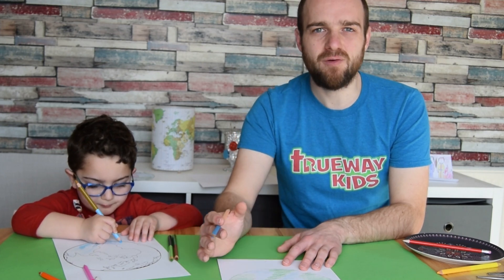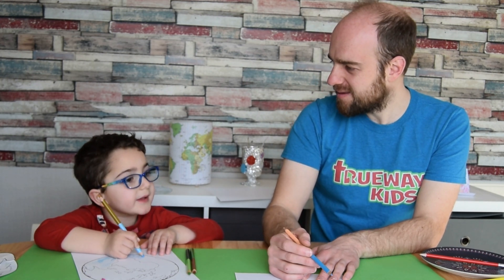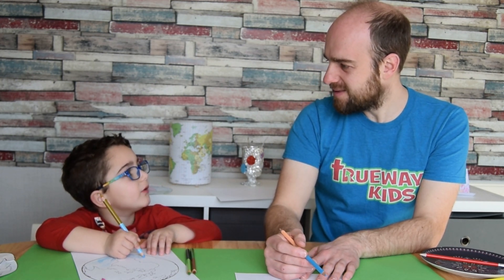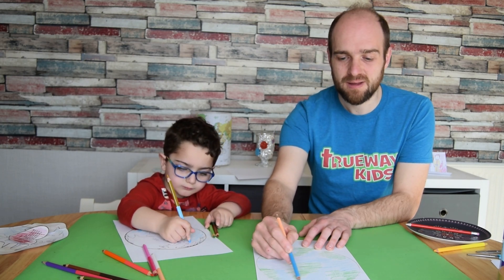Nicodemus had been doing all the laws and had been a good person, but something inside him knew he just couldn't be good enough to go to heaven. Jesus said to him, 'You must be born again.' Nicodemus asked how he could be born again — it seemed impossible! But Jesus said it's not physical; you were born once physically, but now you need to be born spiritually.